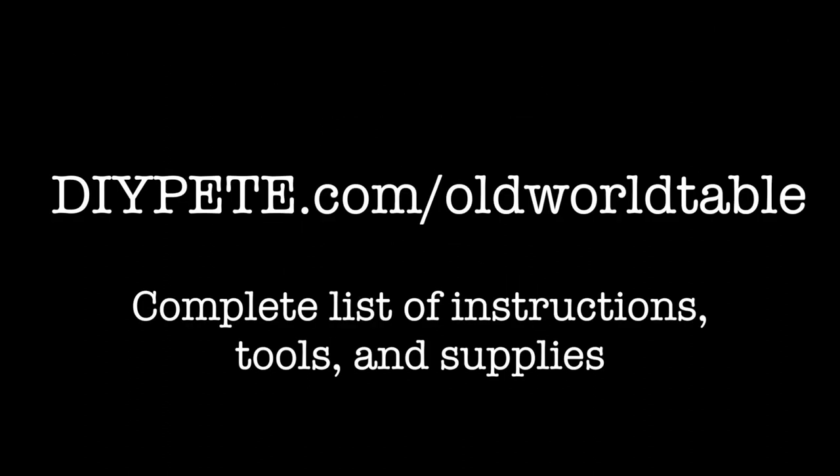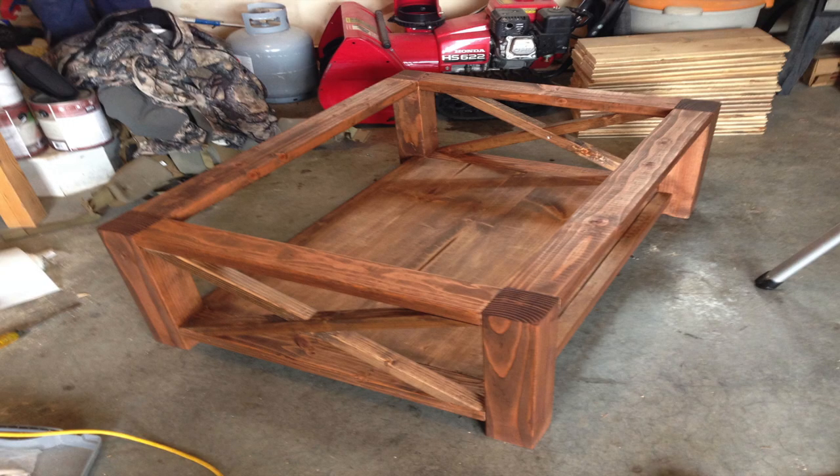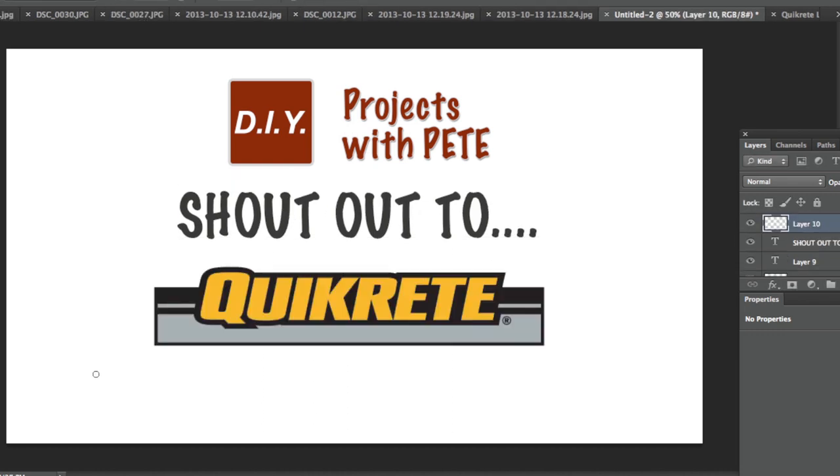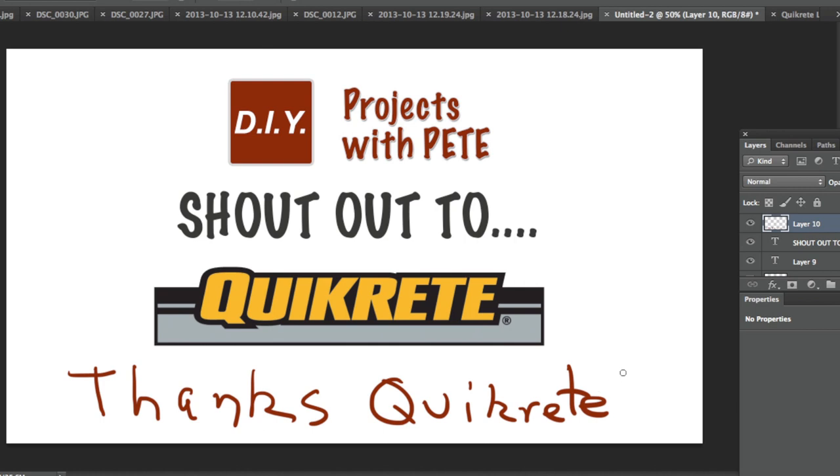For your complete list of instructions, tools, and supplies, head over to DIYPete.com/old-world-table. You'll also find information about how we built the wood base for the concrete top. And before we get started, I want to give a quick shout out to Chad at Quikrete for providing all of the concrete acid stains for today's project.